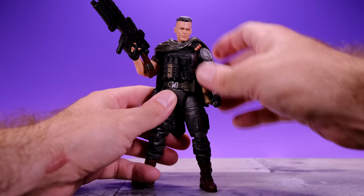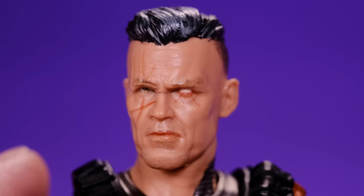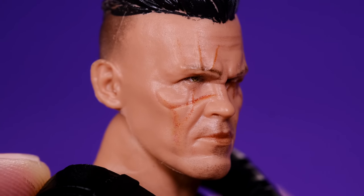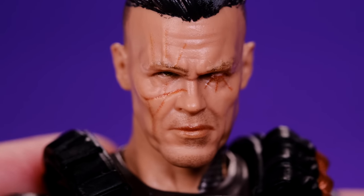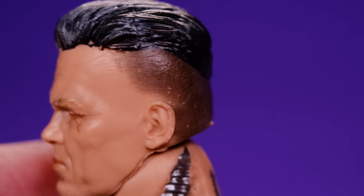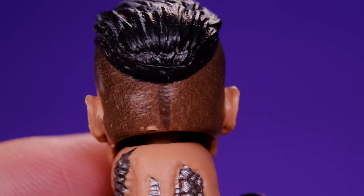Getting in close to look at the sculpted details — they did a really nice job, especially on the face. This looks exactly like Josh Brolin and they did a great job capturing his likeness. I really like the scars on his face and the glowing eye on one side — it looks really nice. He's got his goofy haircut with the weird fade, though there's an unexplained line in the back of the head on mine.